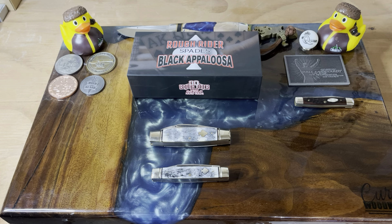It is a pen knife in Case stainless steel, from 1989. You have two blades on this one — this is the 62033, with a jigged black Delrin handle, which I really like. That gives a really nice grip, and I just love this little shield on there.